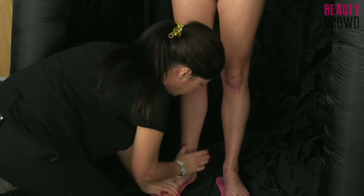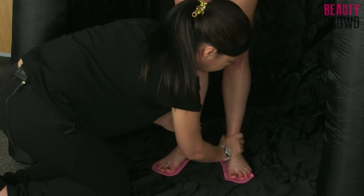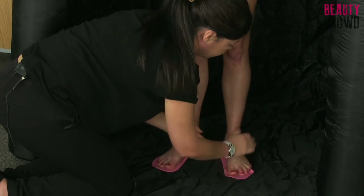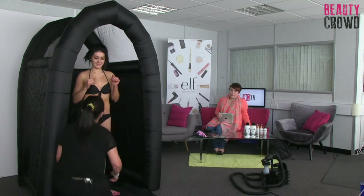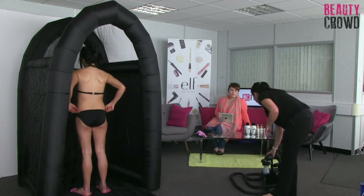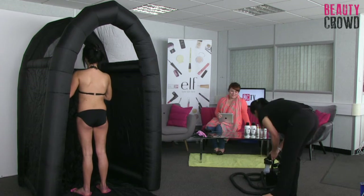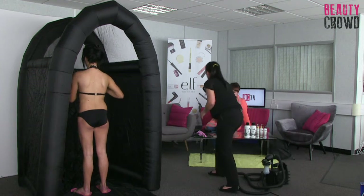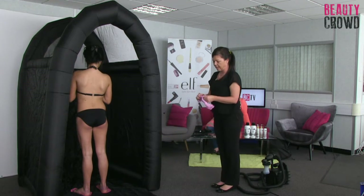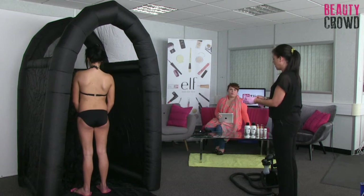I'm going to come around the back of the heel and over the foot. Amanda does like a dark tan, so I'm going to put my gloves on. We've loaded our gun with 12% DHA. The percentage relates to the darkness of the tan - 8% is our light tan, 10% is our medium tan, and 12% is our dark.